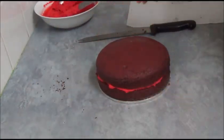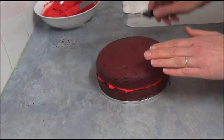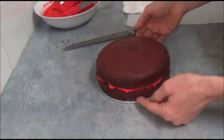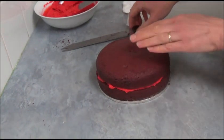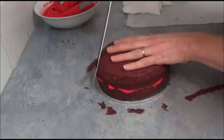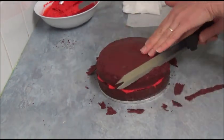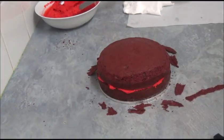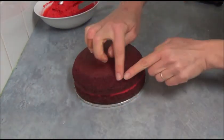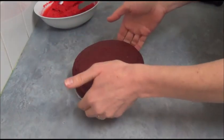Next step is to slightly trim the cake. Use a serrated knife and simply trim the edges, leaving the bottom exactly the same. Once finished trimming, as you can see, we just get rid of the outer edges to make it a more round shape.